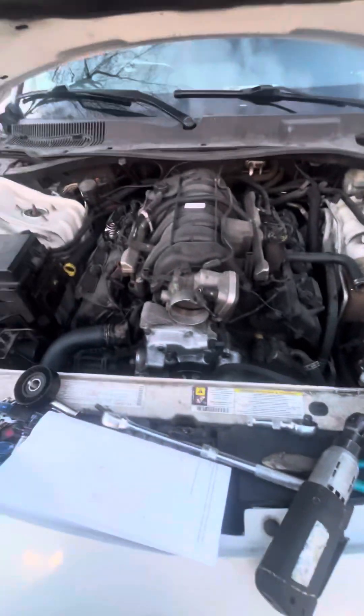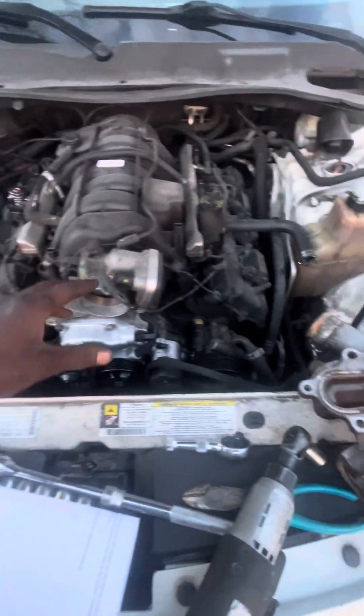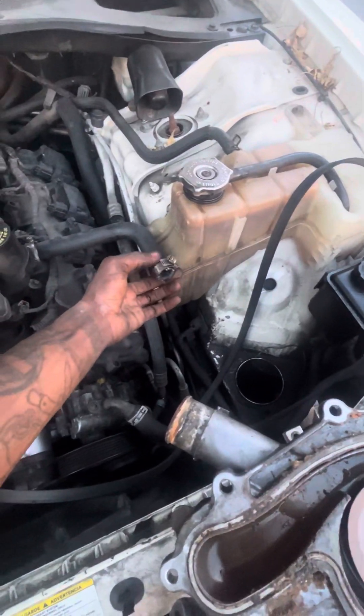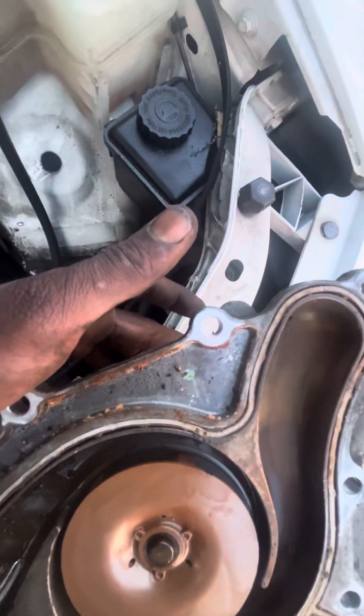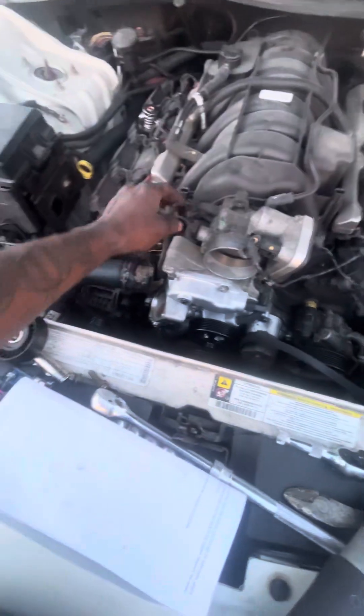Instead, let's swap out the gasket. This is how you take it off. You got an airbox sitting on the top — it's going to be a flathead, flathead, flathead. Then there's a 10mm bolt right here. Pull that airbox up, and then there was an electrical connector on it right here. Disconnect it, push this button, pull it back. Boom, you'll be met with that.